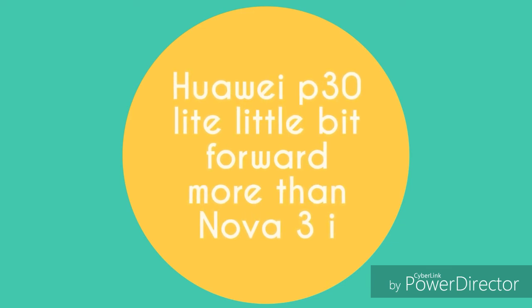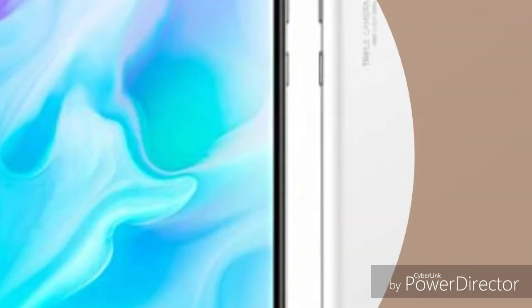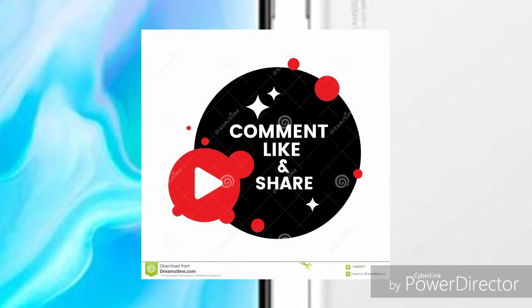That's the comparison of the Huawei Nova 3i and Huawei P30 Lite. Please subscribe, comment, like, and share this video. Thank you.